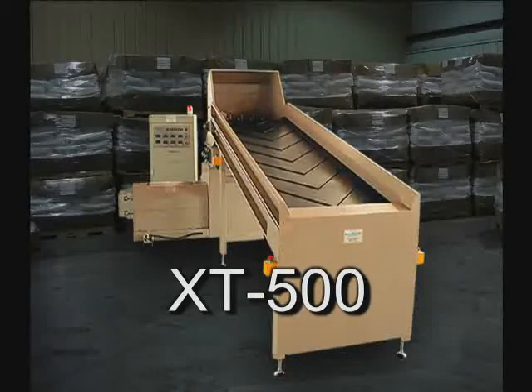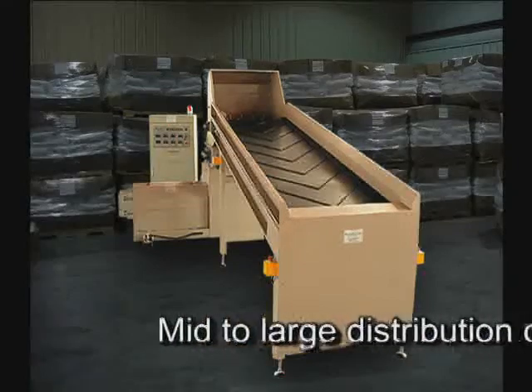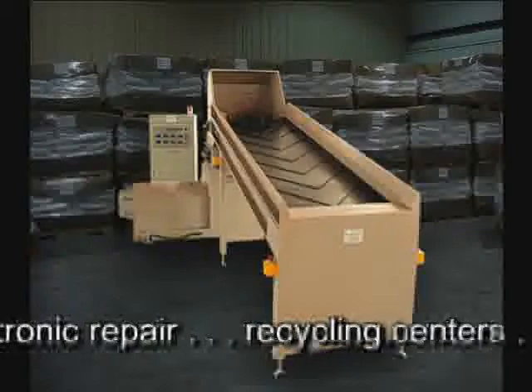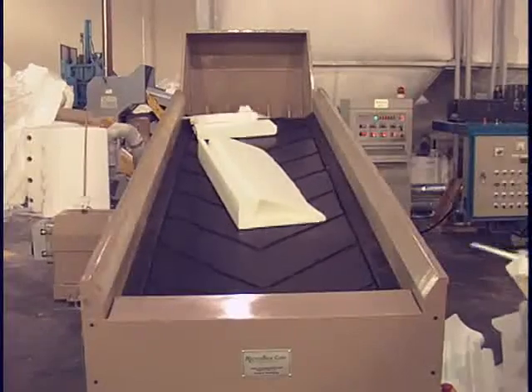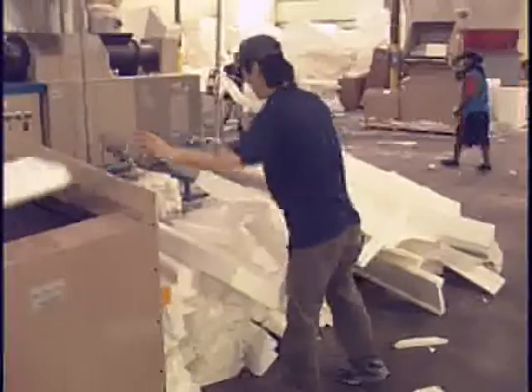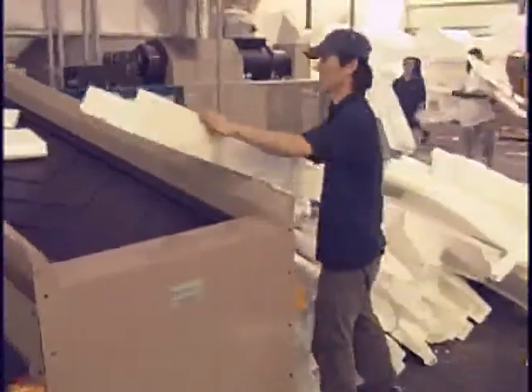The XT500 can produce up to 500 pounds of expanded polystyrene per hour. This unit weighs 6,400 pounds and is designed for continuous operation in high-volume areas such as mid- to large-sized distribution centers, manufacturers, and electronic repair and recycling centers. Since the unit comes equipped with a conveyor system, loading material is fast and efficient. Make sure the unit is located in an environment where there is adequate space around all machine components.